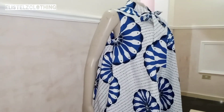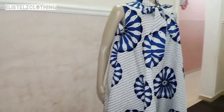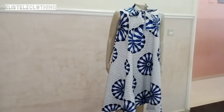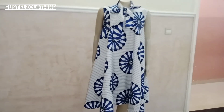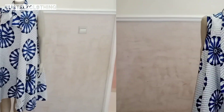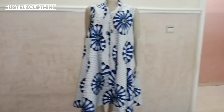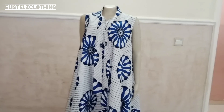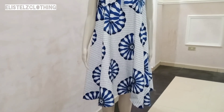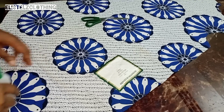Hi guys, welcome back to my channel. Today we're going to be looking at how to remove labels from your African print or Ankara fabric, or from any fabric of your choice. You know, all those labels that you really want to take off but you're finding it hard — maybe you've been using your pressing iron to take them off and it still leaves residues. Today we're going to look at the exact way to take that off, and until you tell someone there was a label there, they would not believe it.